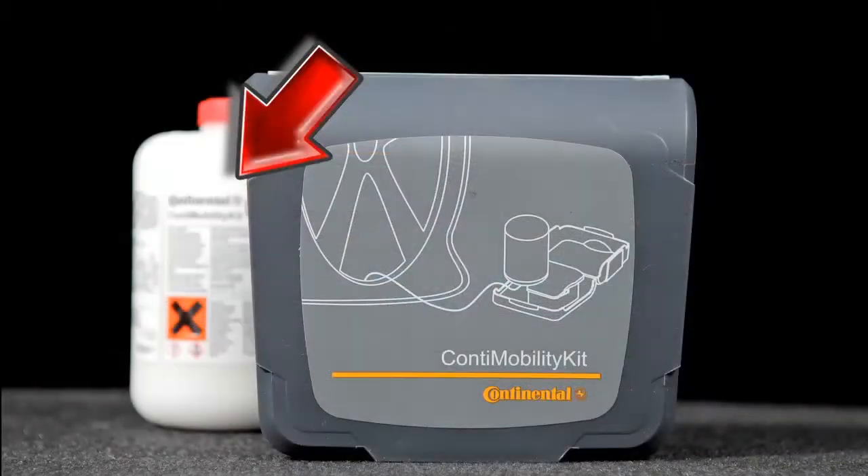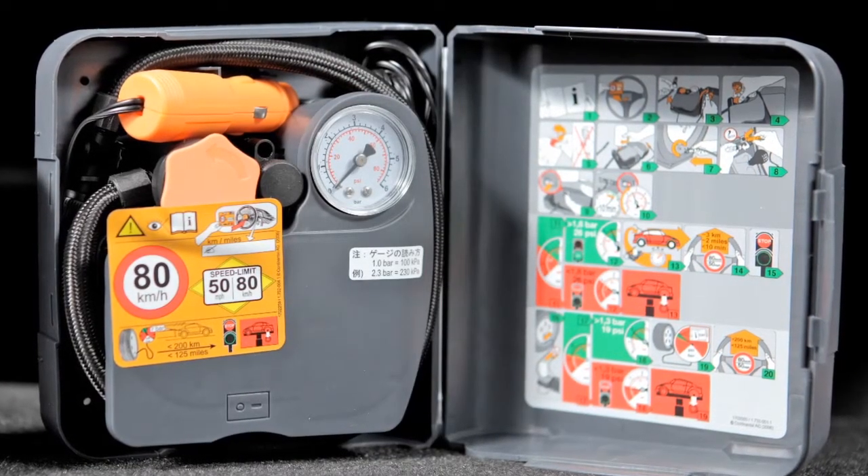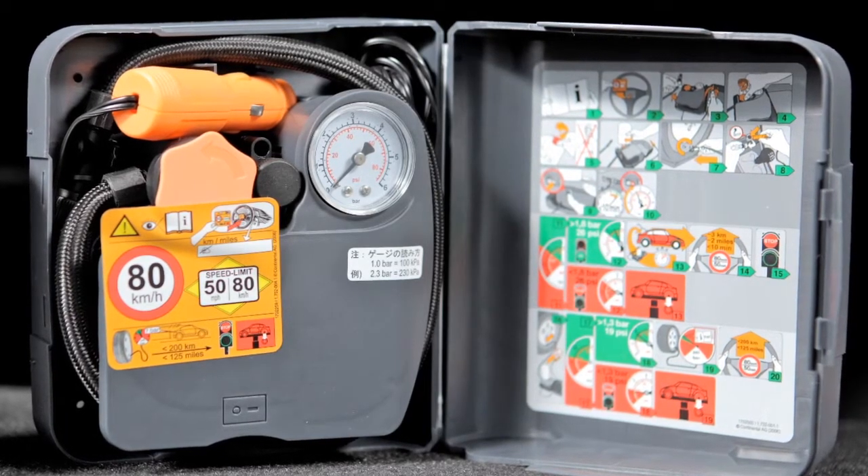The kit includes a bottle of tire sealant and an air compressor. Inside, you will find step-by-step instructions, including speed restrictions for driving on a repaired tire.